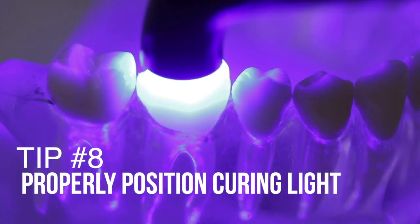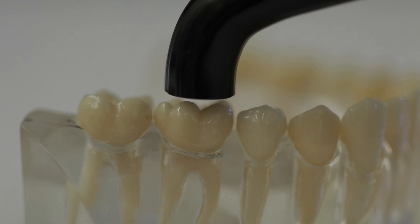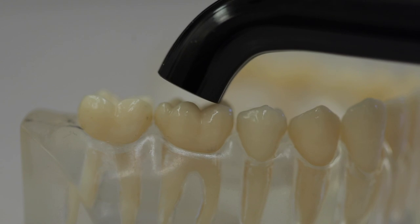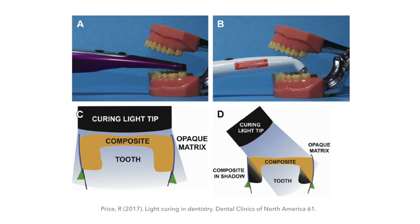Tip number eight: properly position your curing light. When you place the curing light over the tooth, you want it directly over the material, perpendicular to the surface, and as close to that material as possible. Perpendicular angulation is important because deviating from perpendicular reduces light intensity and depth of cure. This is also something to consider when shopping for a curing light — look at the tip angles and understand how easily you can access certain areas of the mouth.